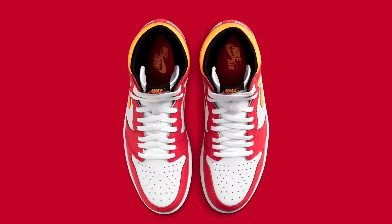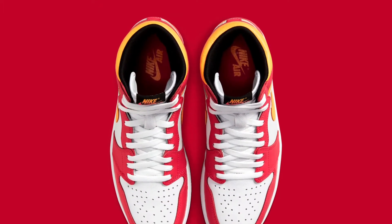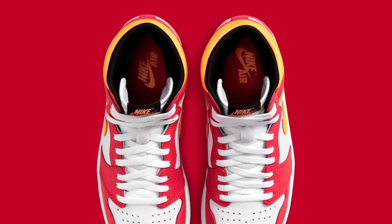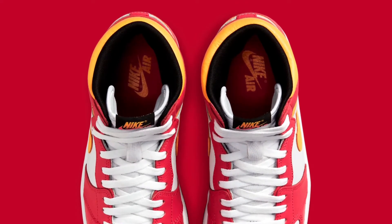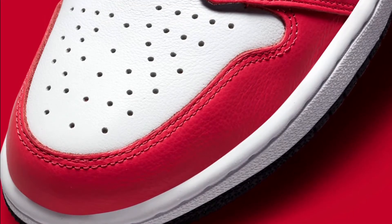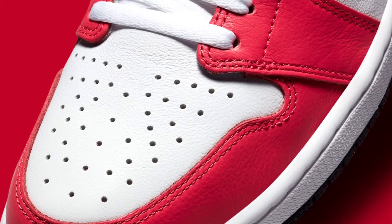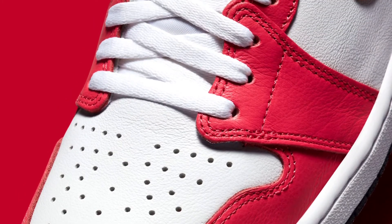Here's the top-down look at the sneaker. White laces, white tongue, black tab on the tongue with a laser orange Nike and a red swoosh. You also have a red insole with the laser orange Nike Air and a black sock liner, which looks really clean. Here's another look at the toe box — nothing really premium with the leather, no real tumbleness going on here, but it is really clean, really vibrant, really nice looking.